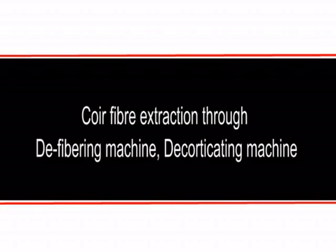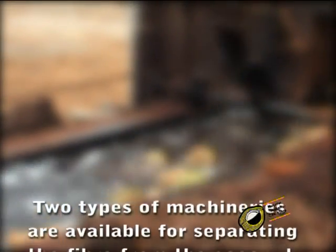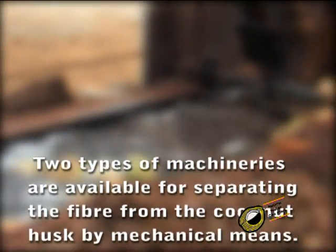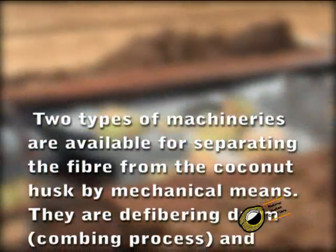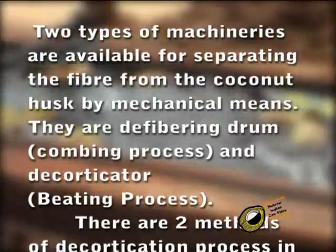Coir fiber extraction through defibering machine or decorticating machine. Two types of machines are available for separating the fiber from the coconut husk by mechanical means: the defibering drum and the decortigator.